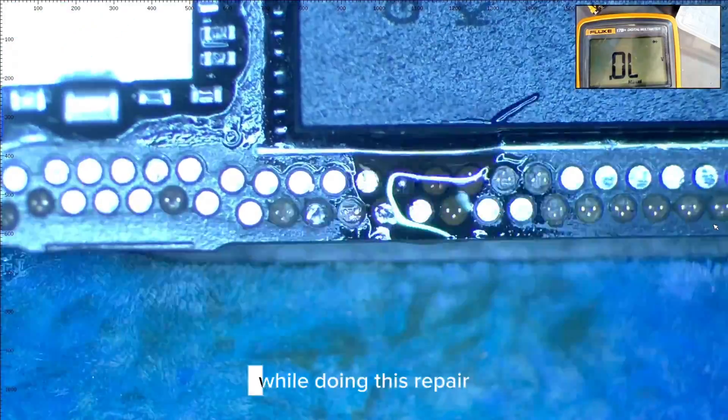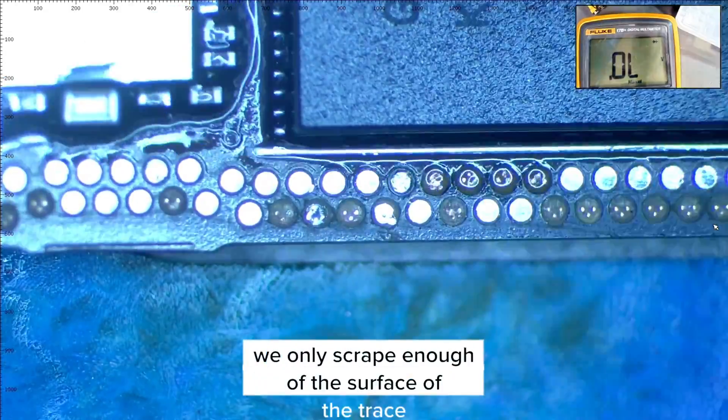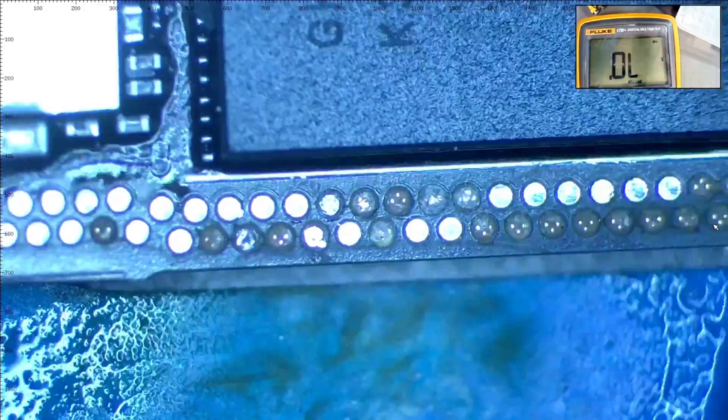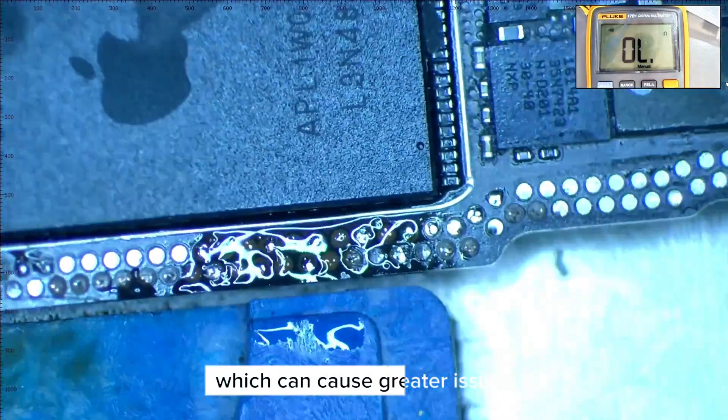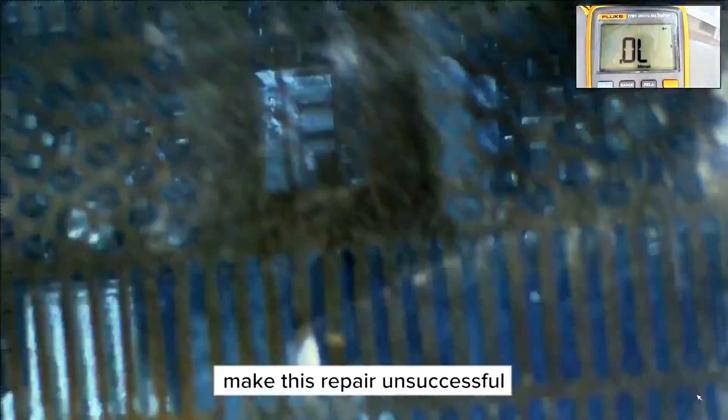It's important to note that while doing this repair, we only scrape enough of the surface of the trace to expose the line. If we go far too deep, we can damage an underlining line, which can cause greater issues and possibly make this repair unsuccessful.